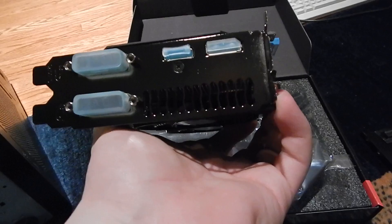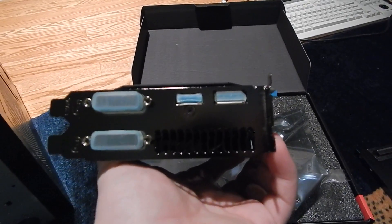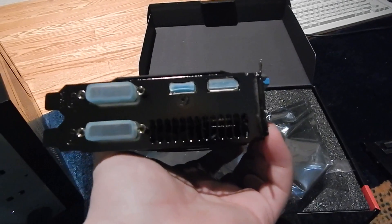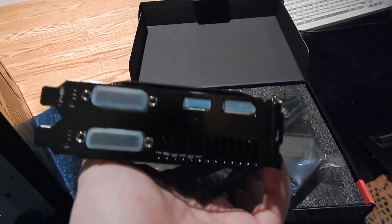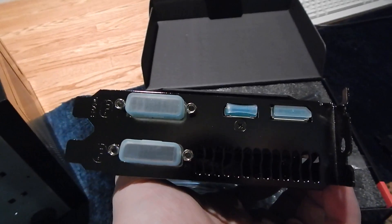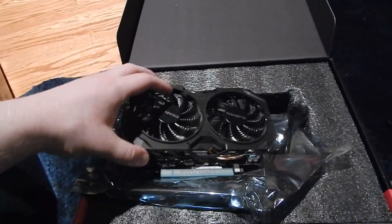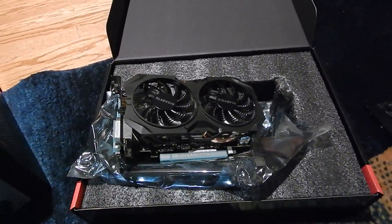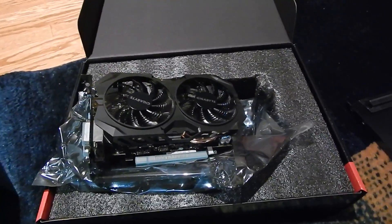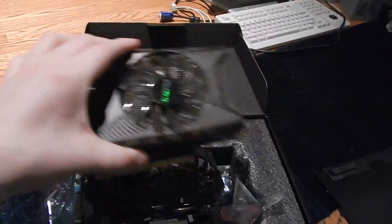It has two DVI ports, an HDMI port, and a DisplayPort, which is very similar to the 750 Ti, although I think that might have a mini DisplayPort — this has a regular full-size DisplayPort. One of these DVI ports will support a VGA adapter, so if you still have an old VGA monitor at a fairly good resolution you can use that on this card. So I think it's time to replace this old card with the new one.